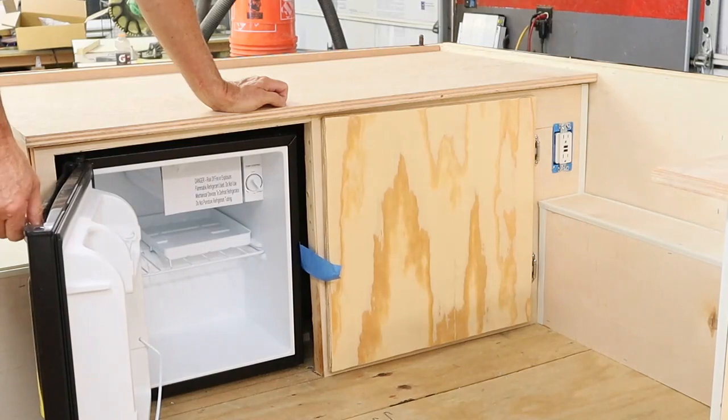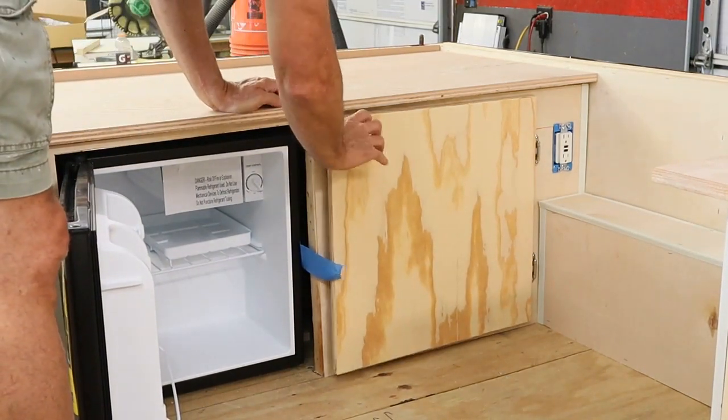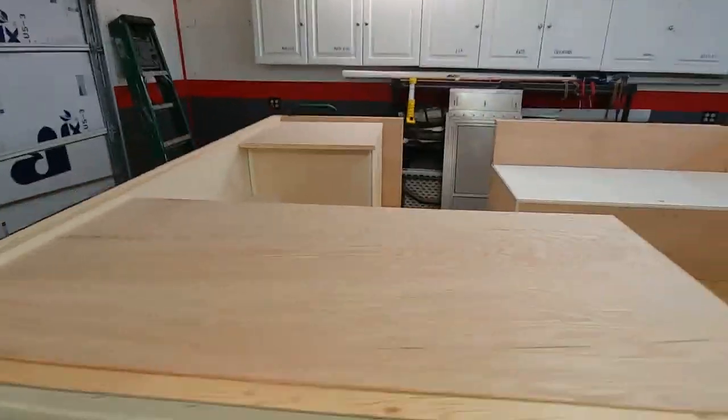Here's the kitchen area — I'll show you how the refrigerator opens up the correct way, and the cabinet door opens up the opposite direction to allow you access to both at the same time. And here's an overall view of the interior with the pieces in place.